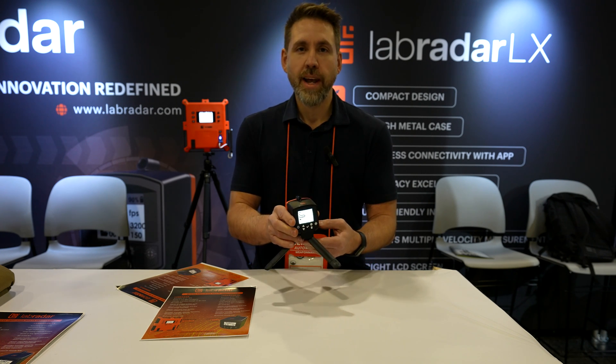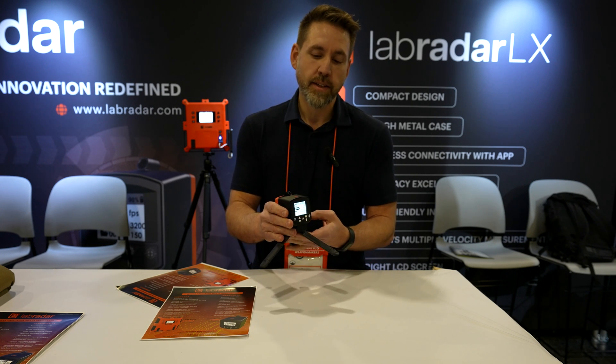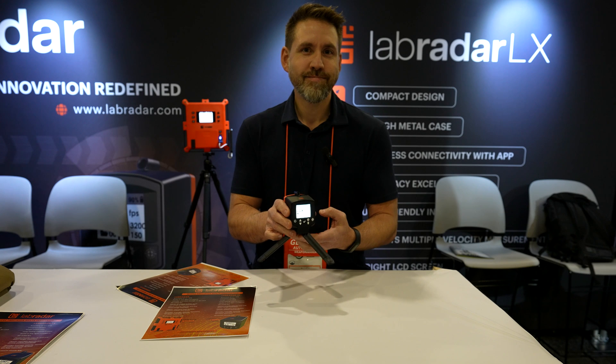This is the Labradar LX, the next best thing on the market. Go get yours. Go ahead and subscribe if you haven't already and visit some of our other videos. We'll see you over at Varminter.com.